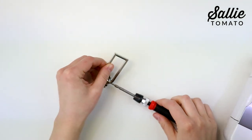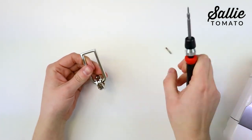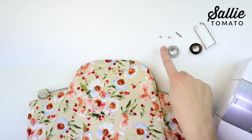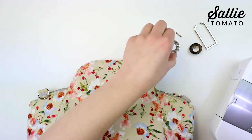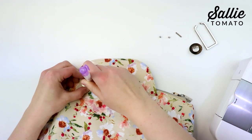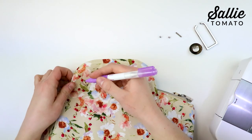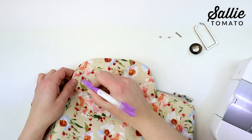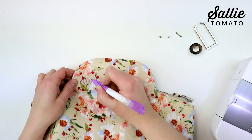Remove the screws from each connector to separate the U-ring, grommet faceplate, and grommet backplate. Center one backplate over a placement mark. Use the backplate as a template to mark the inner circle and the screw holes. Draw an oval around all three markings only slightly larger.